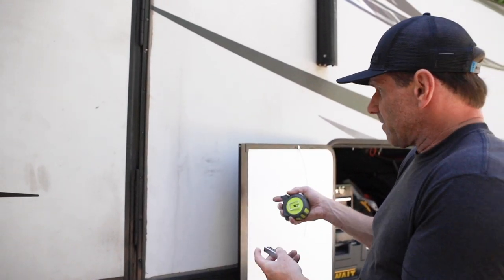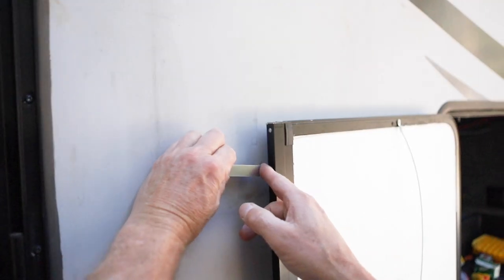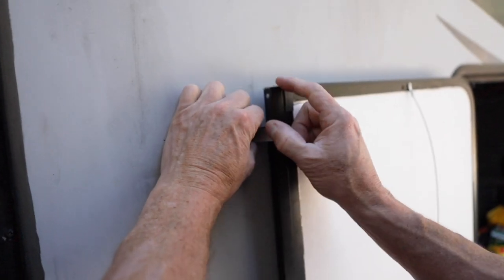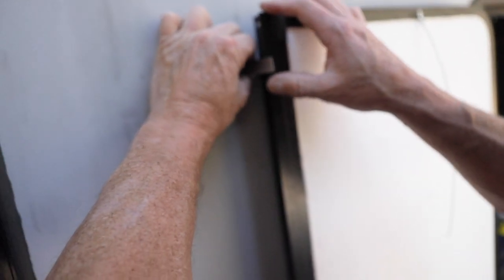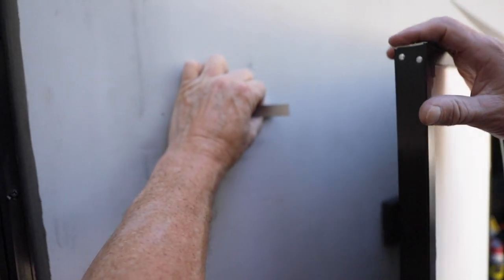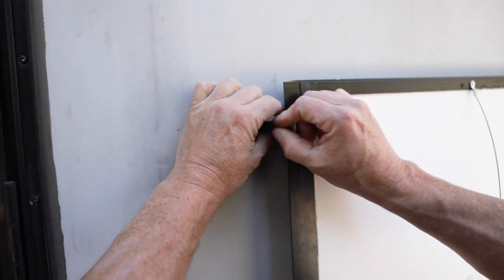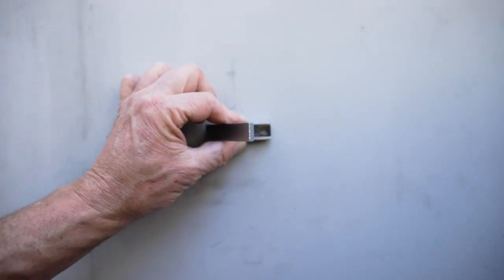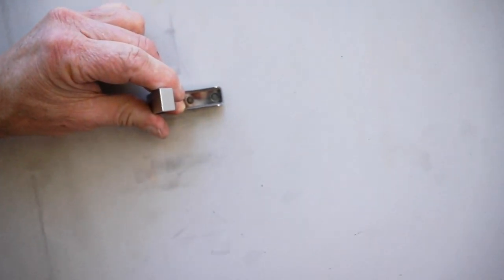There's not really a science or an exact place to put this, but I'm going to put it about two inches down so when I do the other side it'll match. You just slide it in until it's about right — a little deeper is probably better so it catches better, while still making sure it's possible to get it off and on. As far into the door as you can and still easily open it is about where I'm going to put it.